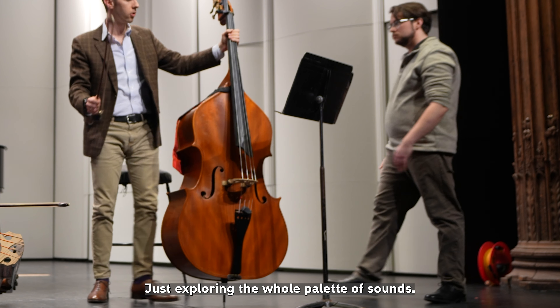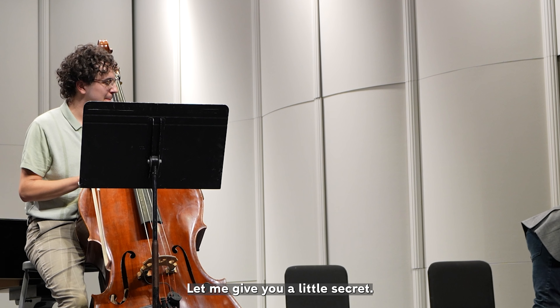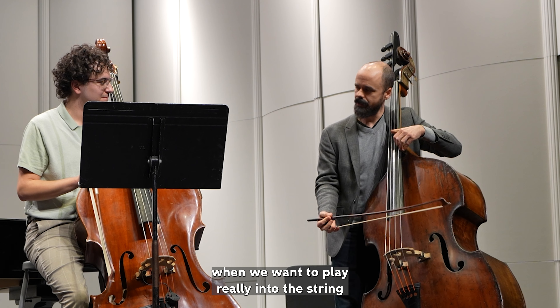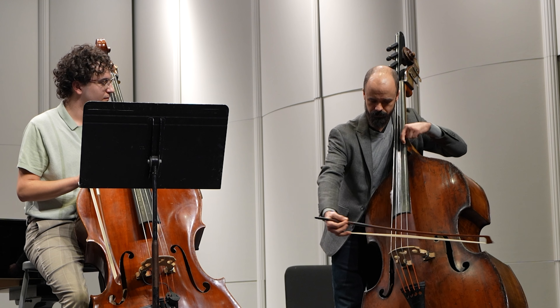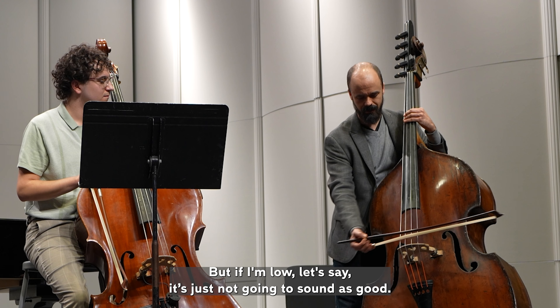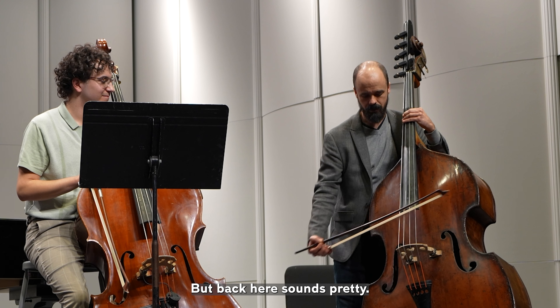Here's a little secret: in a scene where we want to play really into the string with maybe a slower bow, I can play down near the bridge on the higher strings, but if I'm on a low string down there it's just not going to sound as good. Back here near the middle it sounds pretty good. It's about exploring the whole palette of sounds.